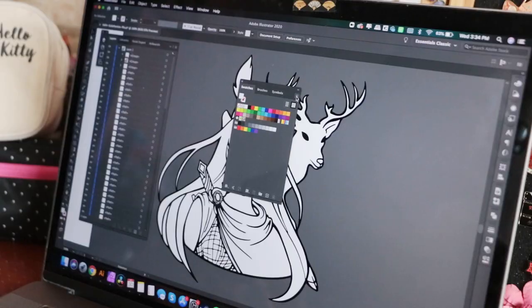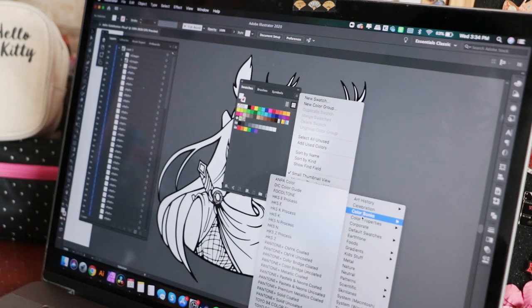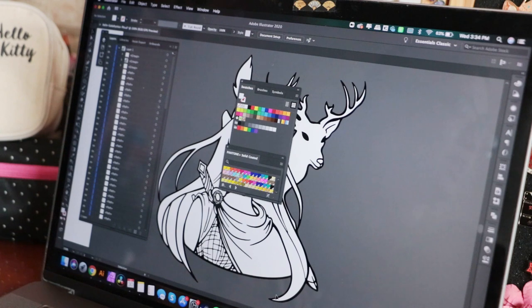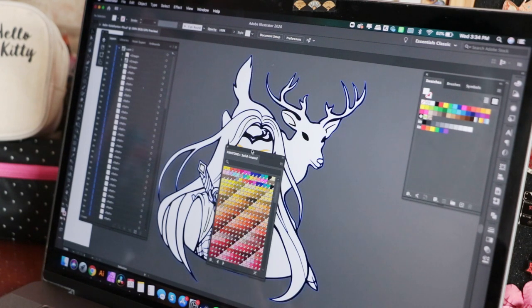One of the questions on that video was whether it was necessary to use Illustrator to color the pin. And no, that's not necessary at all. I just use Illustrator because I already have the Pantone color book in Illustrator — there's a color library that already has all the Pantone solid coated swatches, so you just pick and choose. It's free and it's really easy. So you don't need to have Illustrator.